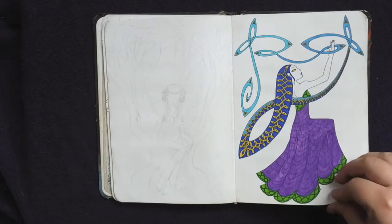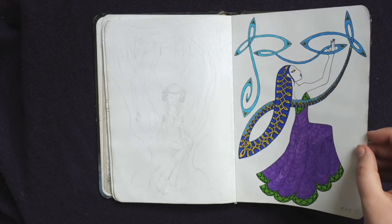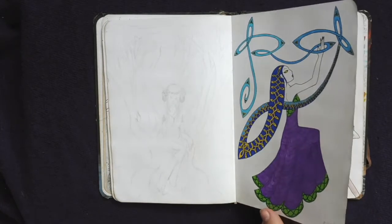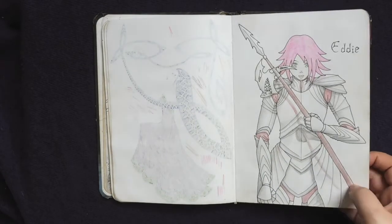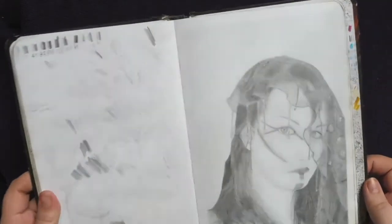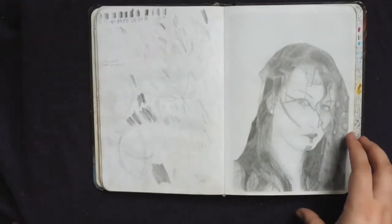These were done whilst I was at my friend's. I think it was when I was taking violin lessons and staying at hers for a while. Eddie — a friend's D&D character, described to me as an anime girl with pink hair and a really deep voice. And this one I really should actually put up online. I can't remember where I found the original photo, but I'm quite happy with my copy of it, and it's amazingly not smudged that badly.